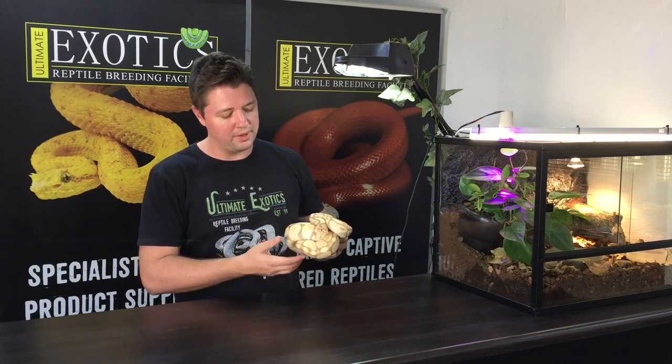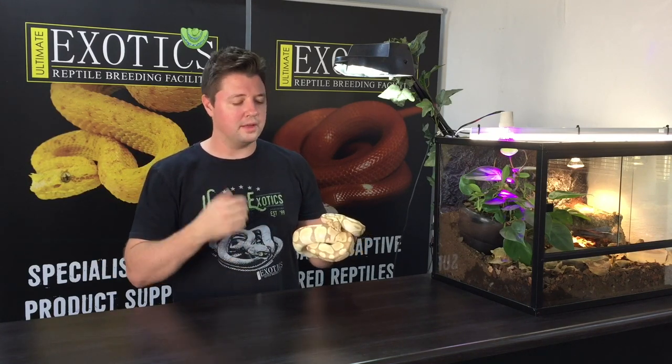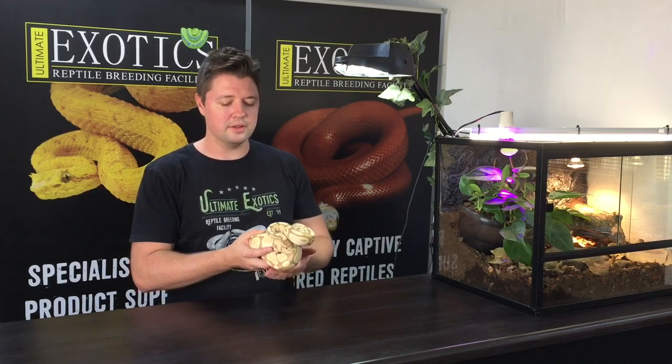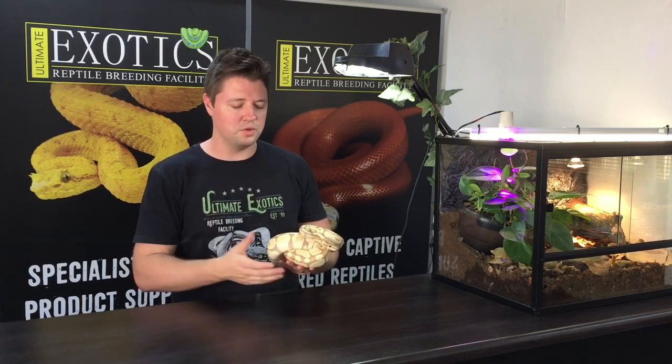After figuring out it's a dominant gene, they needed to determine if it's also co-dominant, meaning there is a super form. They did prove that you can get a super banana. In my opinion, the super banana doesn't look as good — it's quite dull compared to the straight banana — so I personally prefer the normal banana over the super variety.